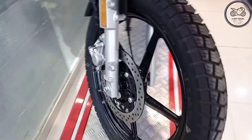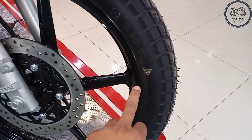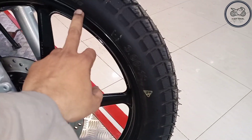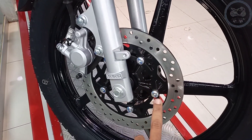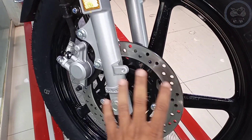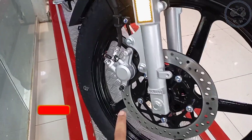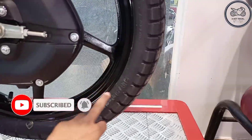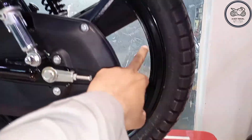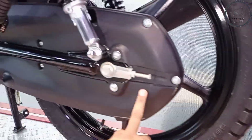We will see the front tire. You can see from the front tire — this is a reliable disc brake which is very good. In the back tire, you can see that it is 90 by 90 by 18 inches.